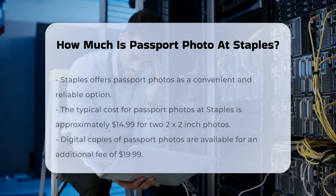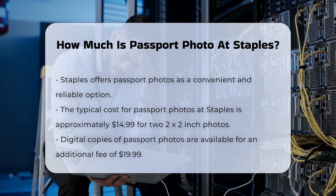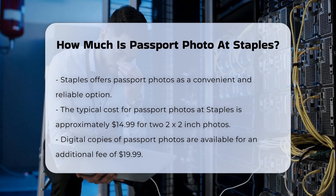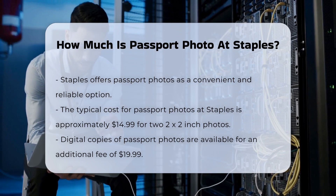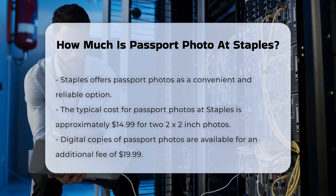When you need a passport photo, Staples is a convenient and reliable option. Here's what you need to know about the process and the costs involved. The typical cost for passport photos at Staples is around $14.99. This price includes two 2x2 inch passport-sized photos printed on high-quality paper.